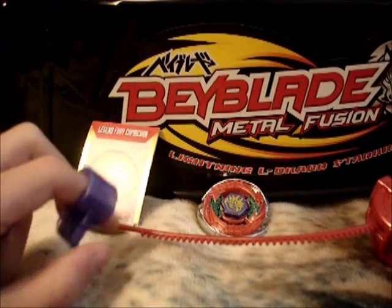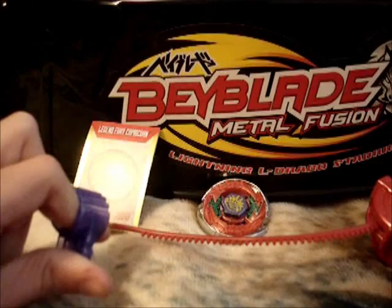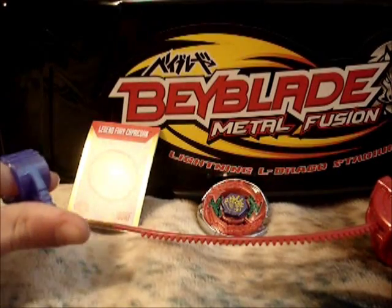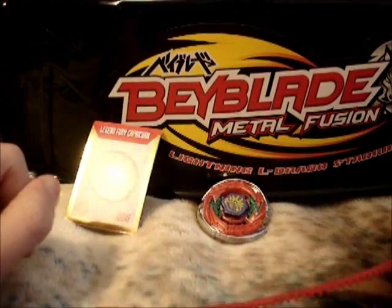These are filler-ins for Seasons 1 and 2. I don't have Storm Capricorn, so I can't compare those two, and I'm not planning on getting him.